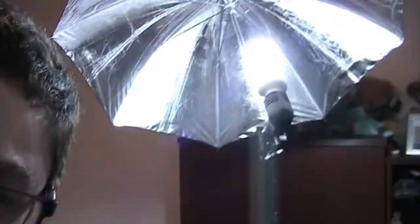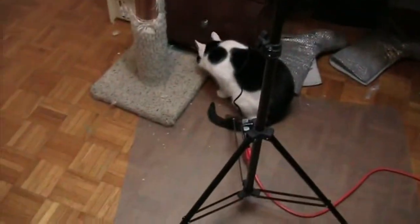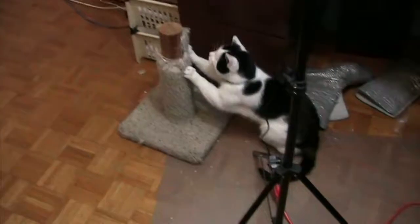Today I'm doing a video on a lamp light stand that looks like a satellite dish, which I got off of Amazon.